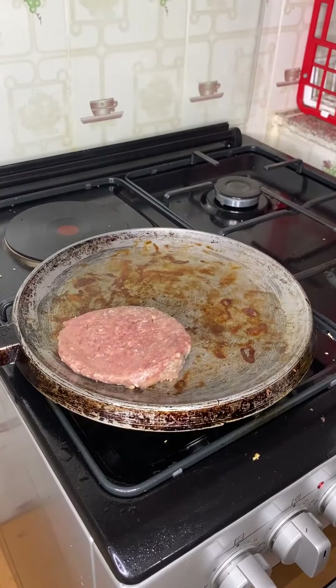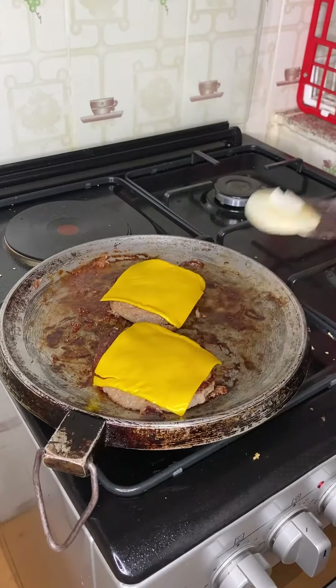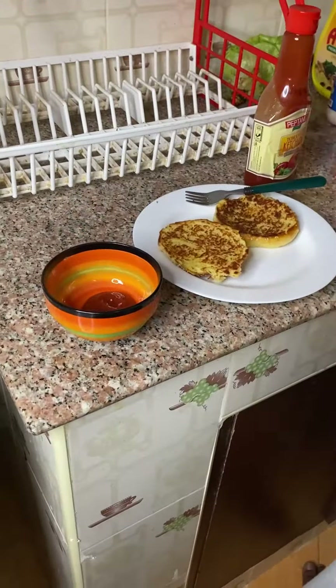Now cook the burgers for five to six minutes on each side. While the second side is cooking, lay a slice of cheese on top to melt slightly.